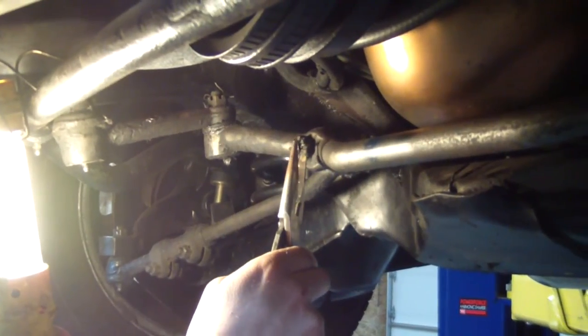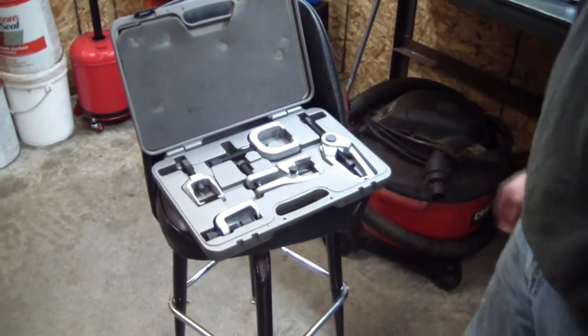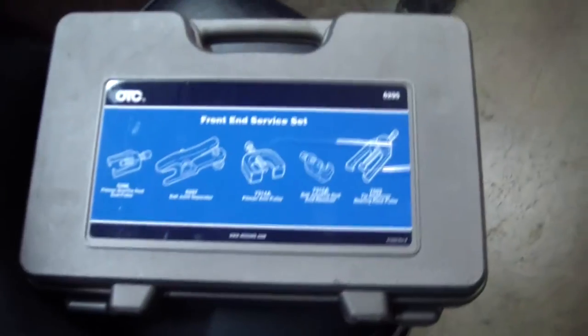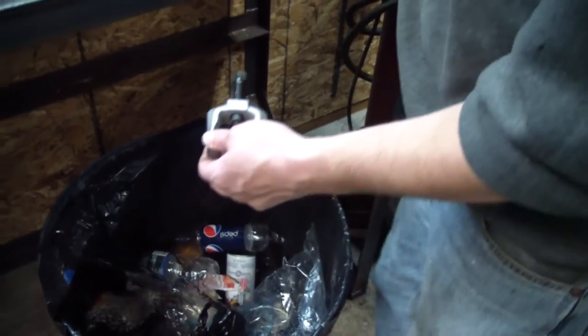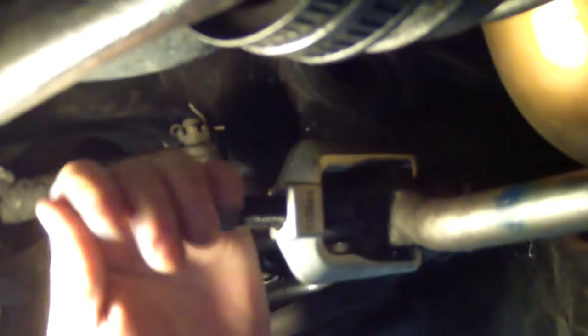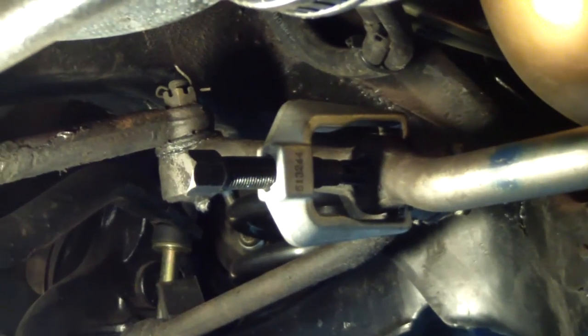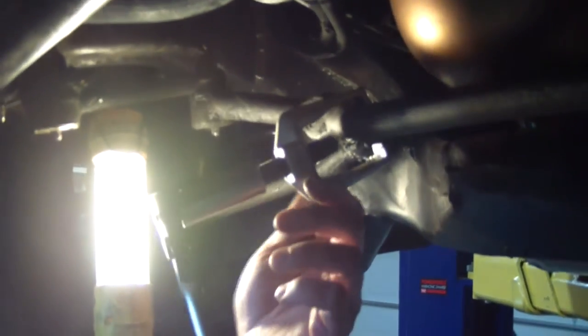Here I'm going to remove the tie rod ends from the center link. I'm taking out the cotter pins and now I'll remove the castellated nut. I always try to oil up the threads before I press. I'm actually not going to replace the tie rod ends at this point — that's something I'll do just before the alignment. I've got my safety glasses on. It's violent when it separates.